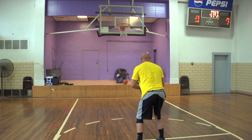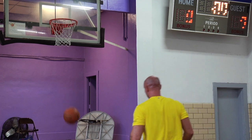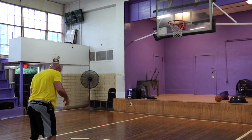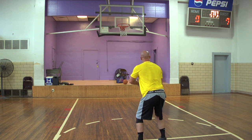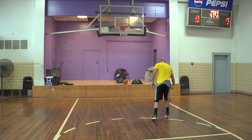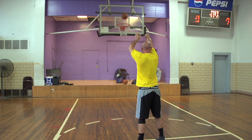Get that chicken wing out. Get that guide hand. Get your hand big on the ball. Control that ball with your fingertips. Guide hand out. Snap that wrist, snap that wrist. Nothing but the bottom of the net, every time. Snap that wrist.